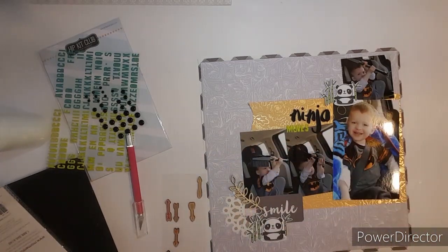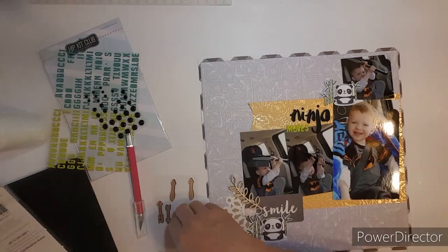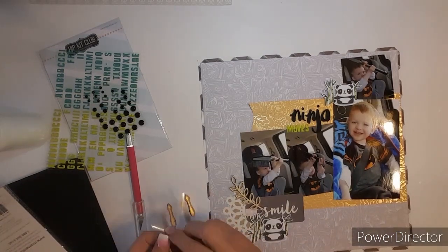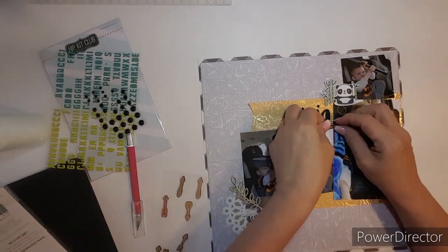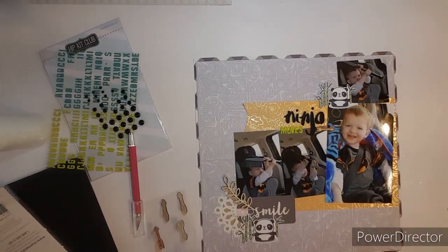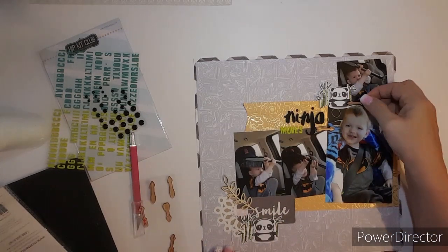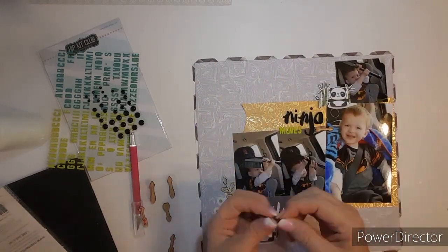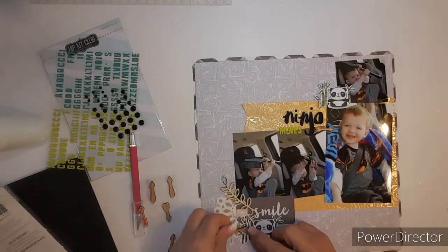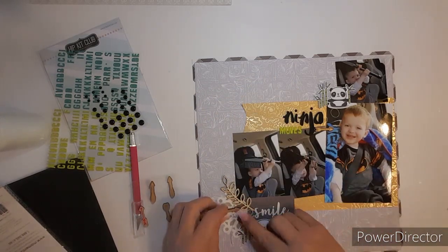I do end up putting one arrow pointing toward his face, and then I put one down at the bottom cluster. I don't use any enamel dots or mist, and that is it — that's all I put for this layout. Some days I just like a simple layout, but I hope you enjoyed this video and wouldn't mind giving me a thumbs up. I will see you in my next video.